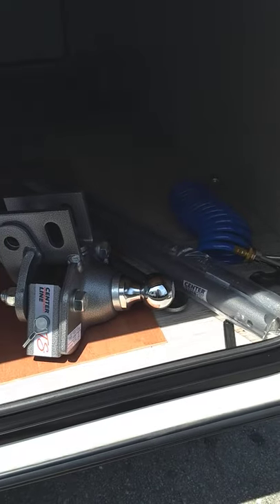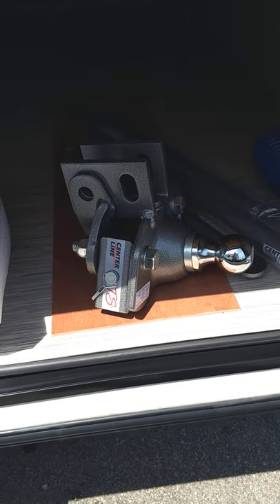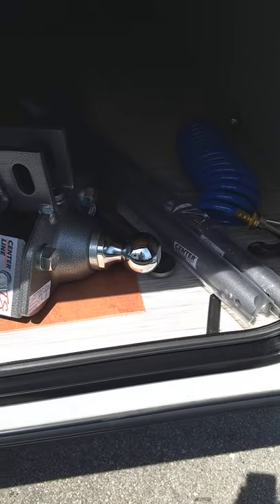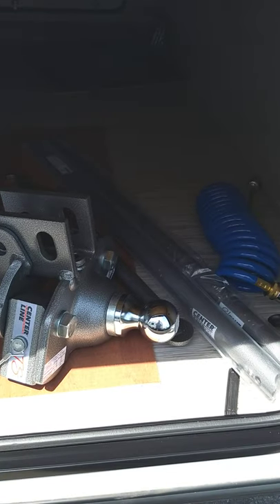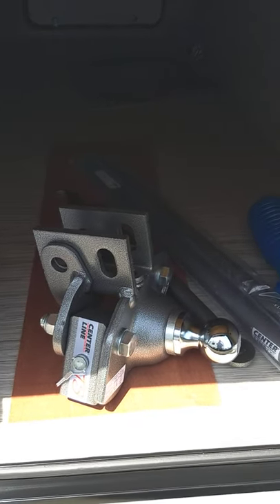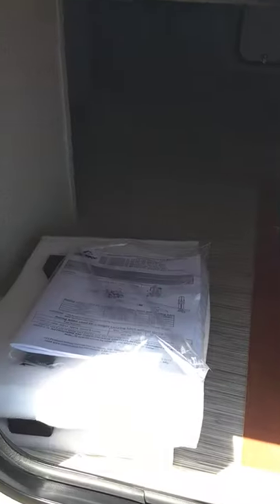You have a Husky Centerline weight distribution hitch with built-in sway control. I'll show you how that operates, and if you need to refresh yourself when you're first using it, you can always go to their website — they have hookup videos on there too.